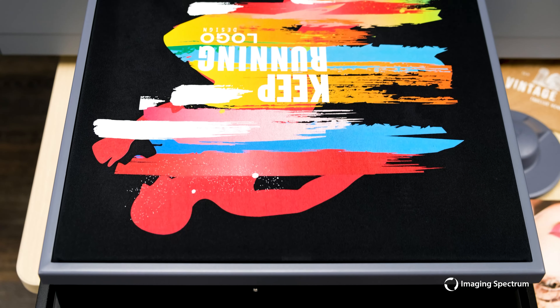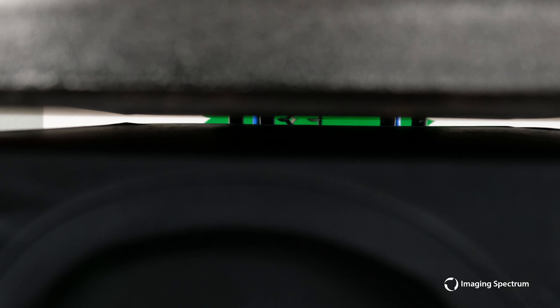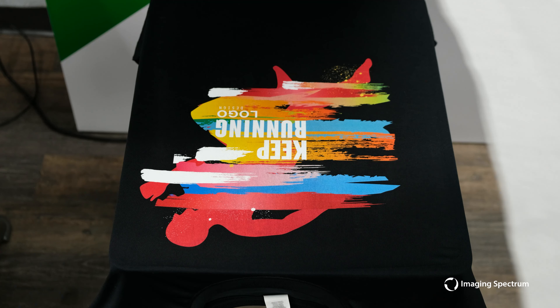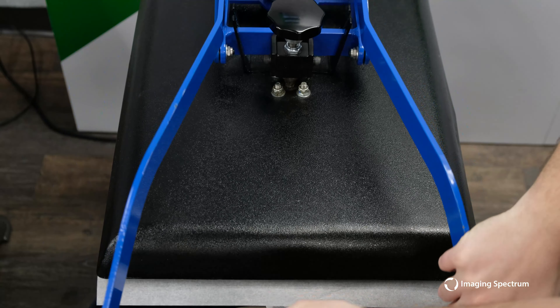With our print complete, I will go to my GeoNight DK20A and hover over my print for 30 seconds to keep our colors intact. From here, I will add my protective cover sheet and press with light pressure for 60-90 seconds until the print is cured.